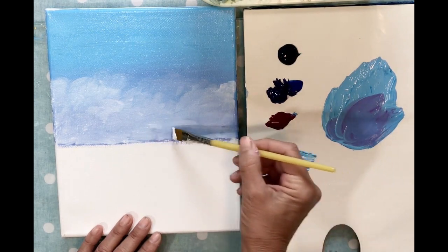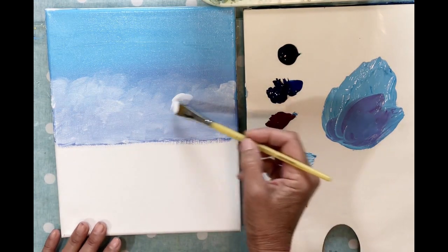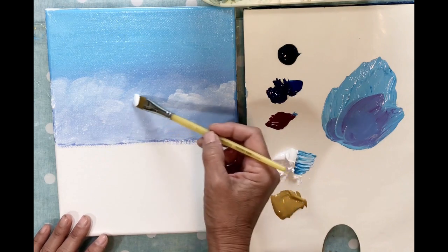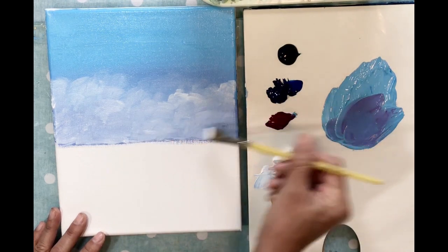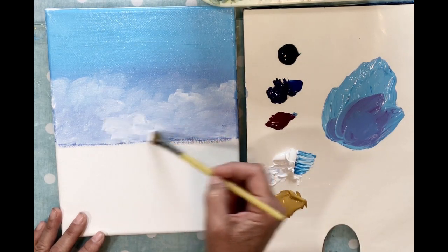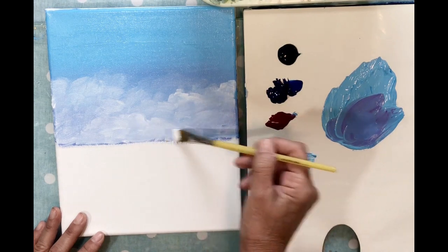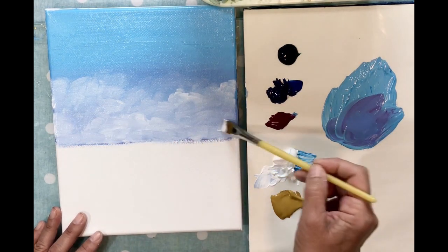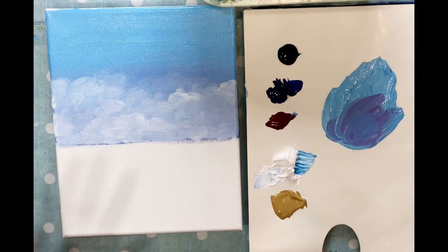This is a good place to stop. We're going to let this dry really well because we can't put anything on top until it dries. The good news is acrylic paint dries very quickly. There's no right or wrong way to make a cloud — clouds just take on their own shape, and sometimes they're actually kind of funny looking. I think this is a very beautiful puffy cloudy day.